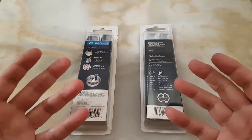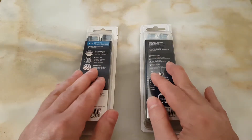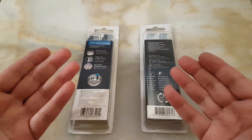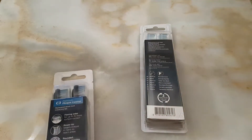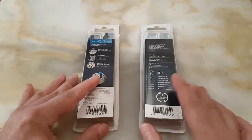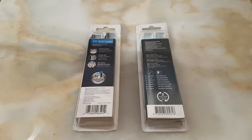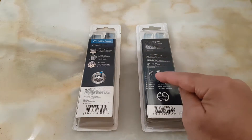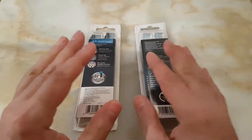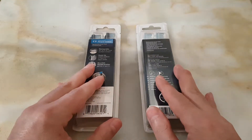Hi everyone, this is another video about Sonica brush heads — they are flooding the market again. This is a new type, the C3, and this is how it looks. We are going to talk about the original and how you can find out which one is original and which one is not. This unit is the genuine one and this one is the fake one — you can ignore the color of the brush heads.